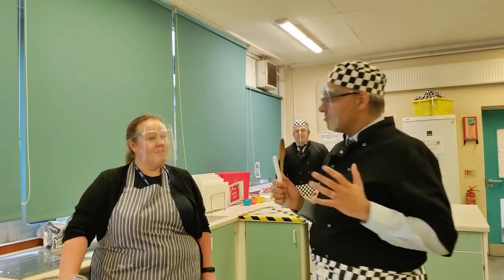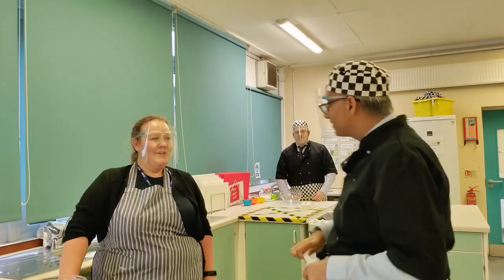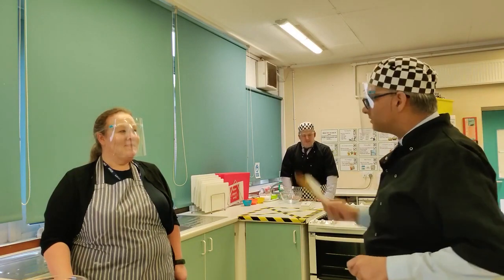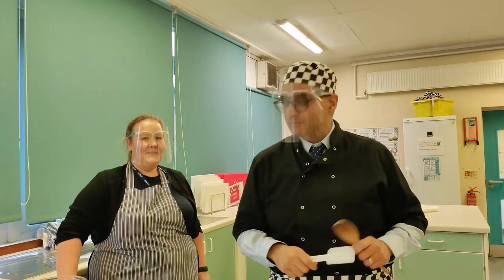That was quite technical. And now we're getting really technical because this week we're not just doing one recipe, not two recipes, but actually three recipes. Hence why we're joined by Vice Principal Mr. Walker. Hello everyone, I hope you're well. He's very talented by the way - he cooked his son's birthday cake this weekend, so much better than I am.